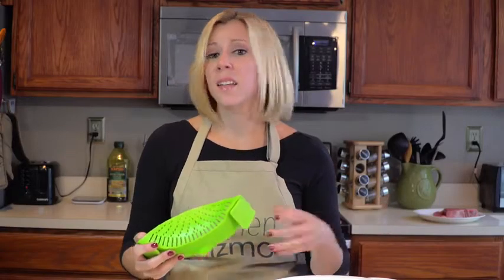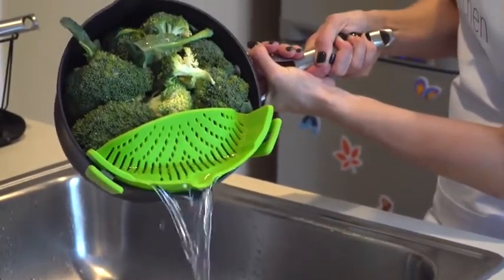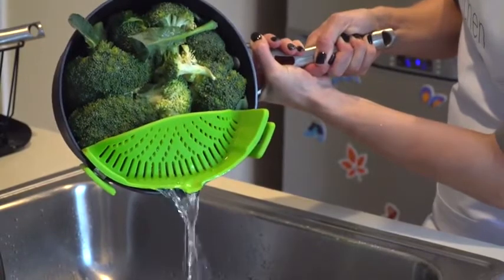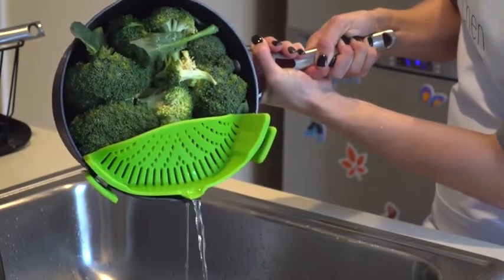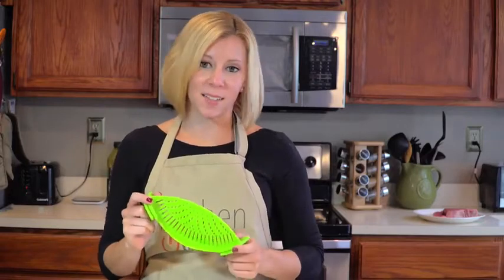And who doesn't? As unwieldy as a colander is, the Snap N Strain is easy and simple to use — even one-handed. It's also dishwasher safe, FDA approved, and BPA free. This is a product that just makes sense. I'm Holly.